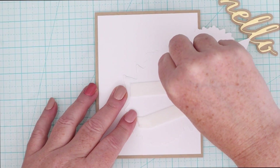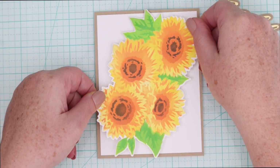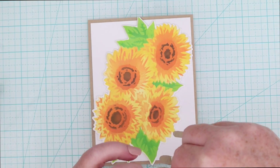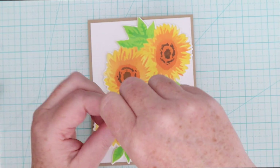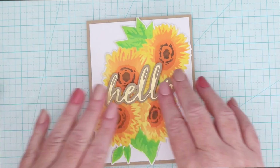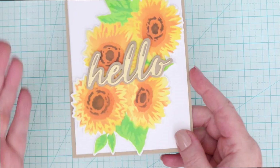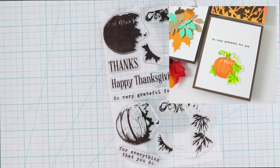I did use some foam tape to pop up this whole piece of the sunflower die cut that we had stenciled. And then I just used some foam squares cut into pieces to pop up that hello word die right in the center of those flowers. It fits perfectly. And without any coloring, I've created this really colorful floral image.